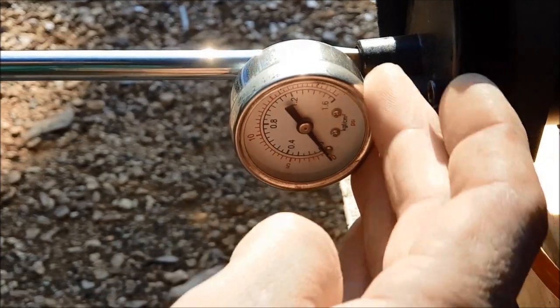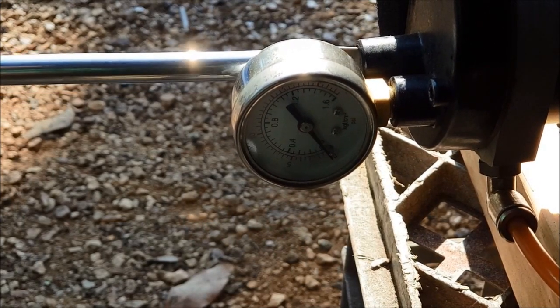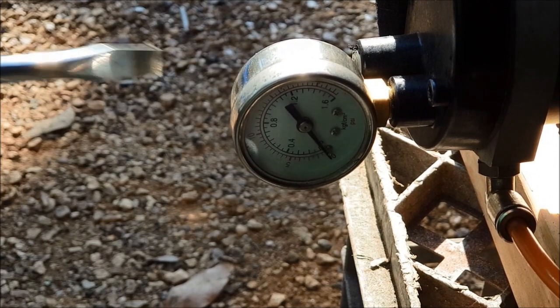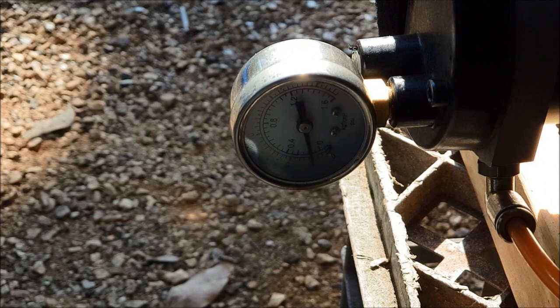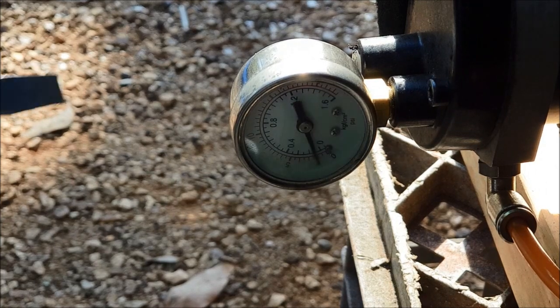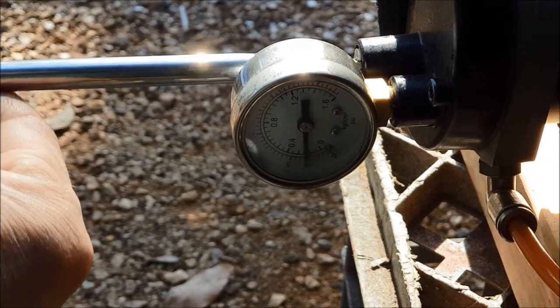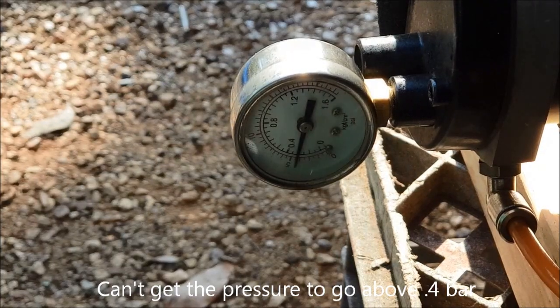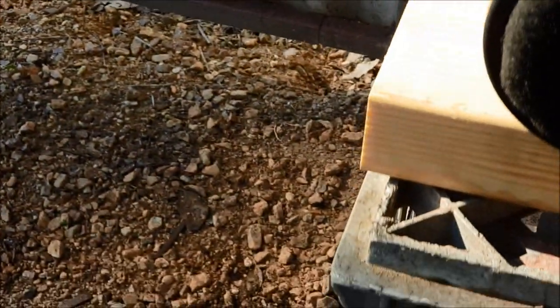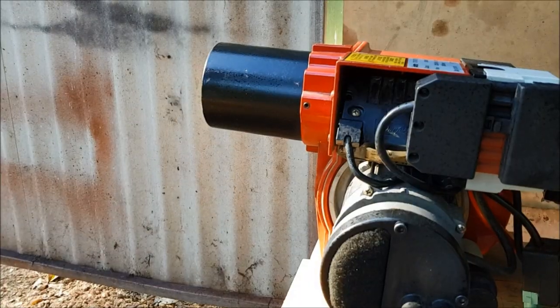Adjusting the screw seems to have no effect at all. I can wind it all the way in or all the way out and the air pressure stays the same. The air pressure makes no difference — it stays the same no matter what.